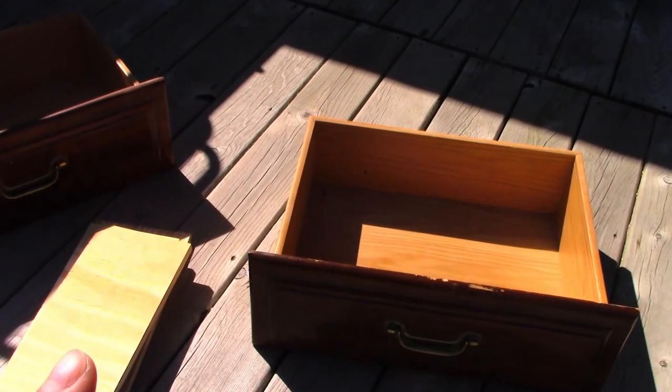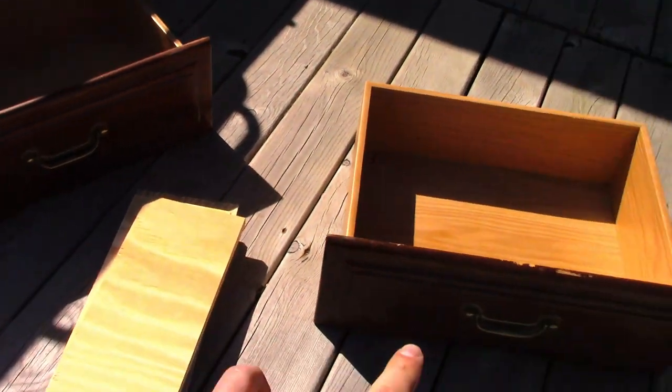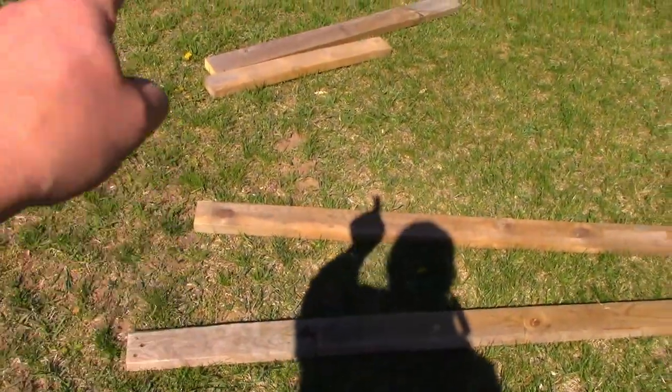We have some herbs and we want to make a planter box for them. We're going to use whatever we have around the house. We've got two extra drawers, some scrap plywood, and scrap 2x4s.